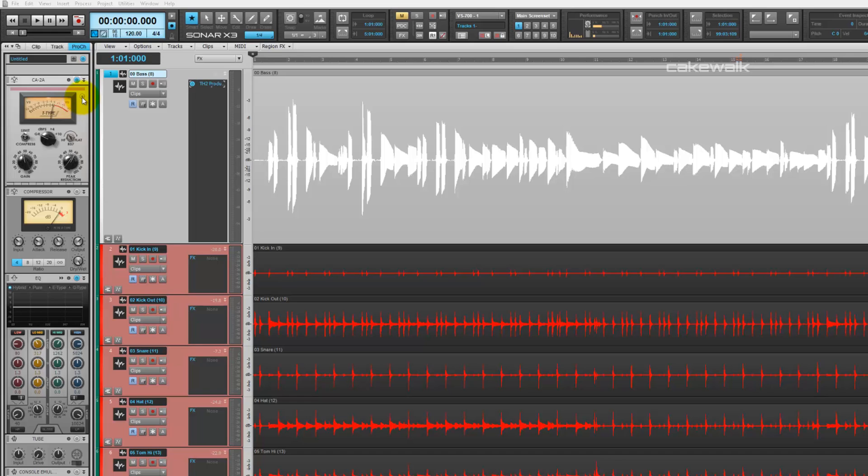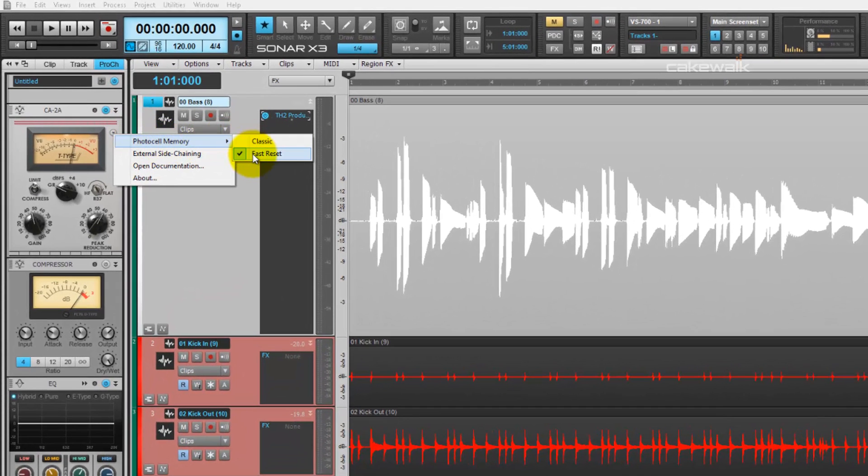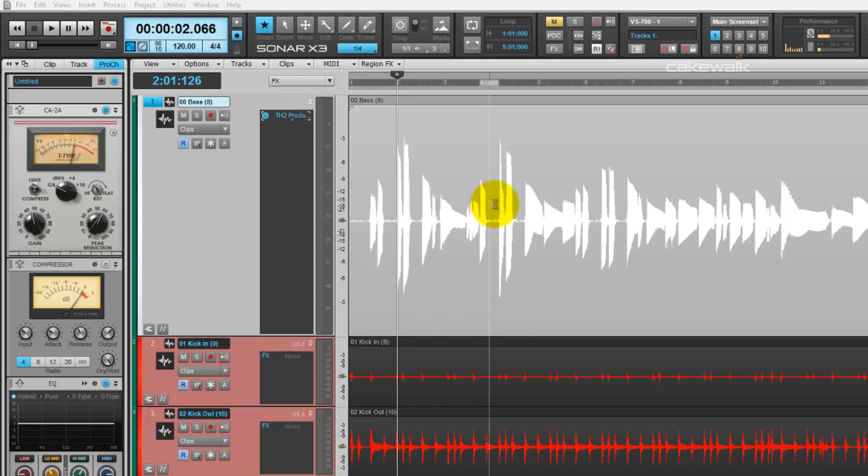So we'll activate the CA-2A, and I'll show you what I'm doing. First, I set the photocell memory to fast reset so that the bass has a lot of punch every time these large hits happen. Then I set the CA-2A to limit, because I really want to crush this signal.